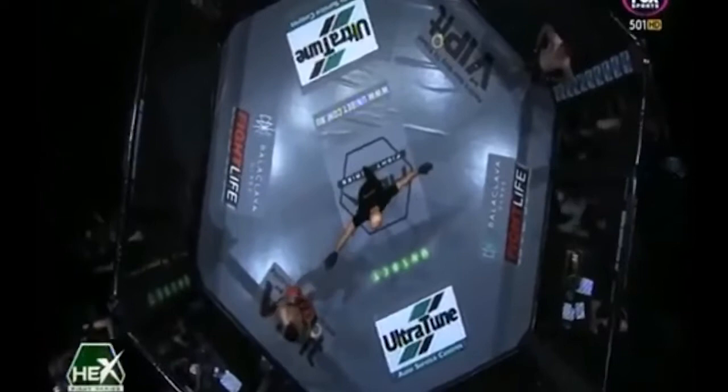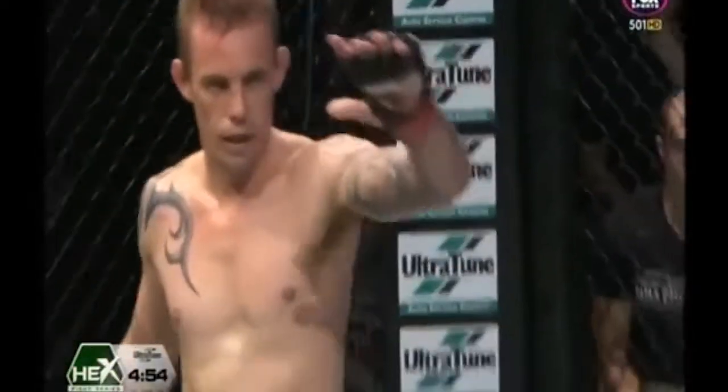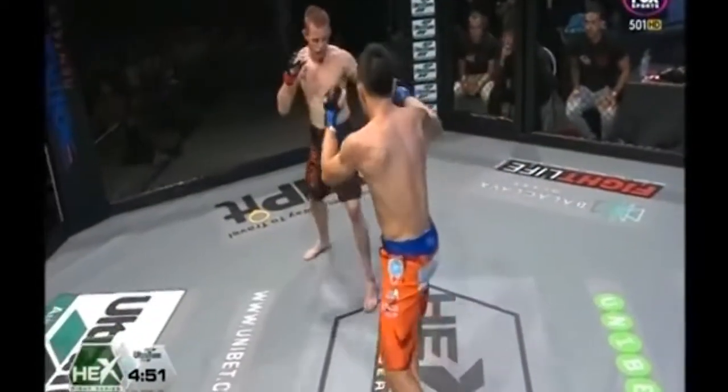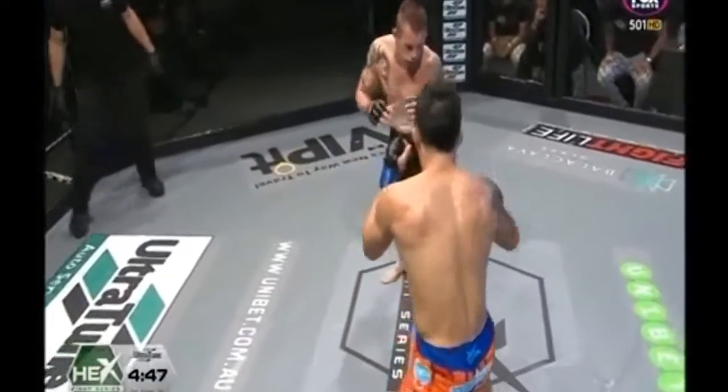Still the Z-guard there from Chong in the late round — one of my personal favorites. Here we go, round number two, second of five-minute rounds, here at Hex 10.